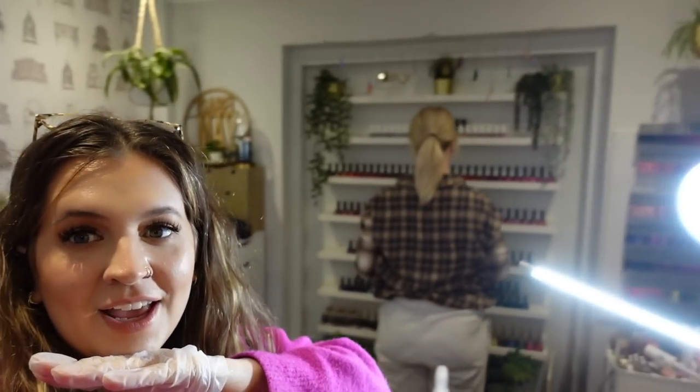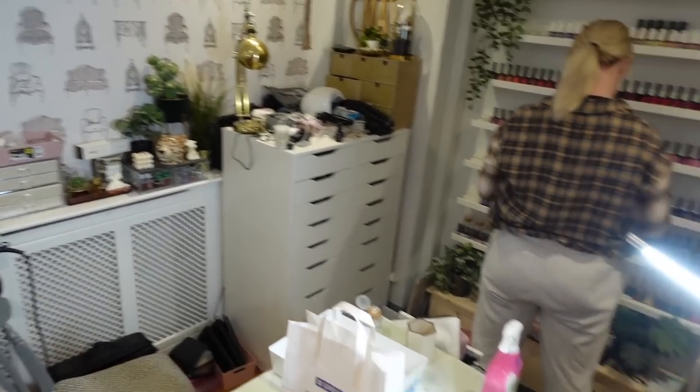Hello guys, welcome back to another video on my channel. Today we're back for another declutter. I've got gloves on, Maizey's here — you will have seen her in the last declutter — she's back again. We're still decluttering.